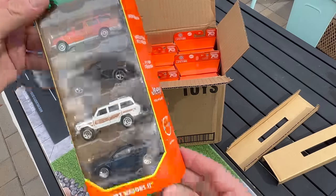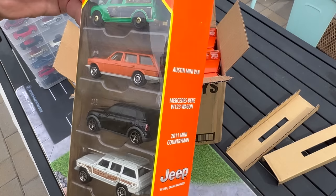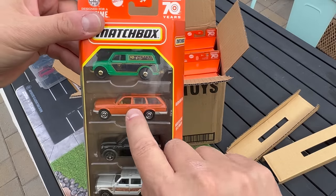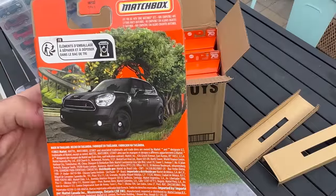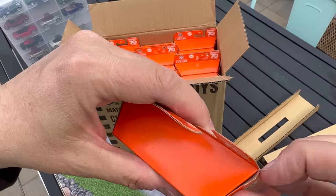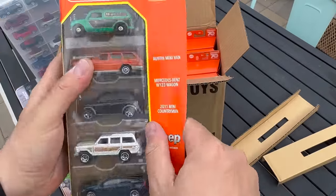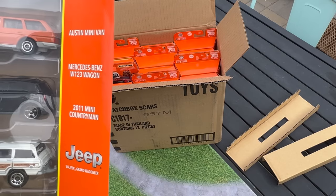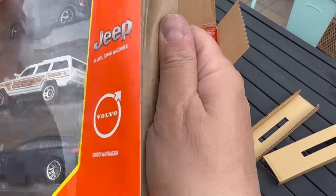We will start with the Matchbox Wagons 2 — we've had 1 and 2. This is actually one of the models I've chosen to showcase — it's that Mercedes wagon. There's the artwork on the back. Inside you have the Alliston minivan, Mercedes-Benz W123 wagon, 2011 Mini Countryman, the Jeep Grand Wagoneer, and the Volvo V60 wagon.